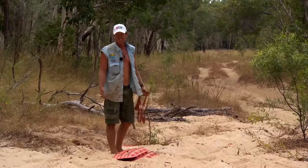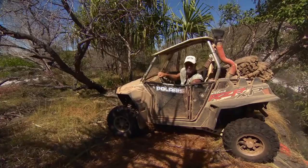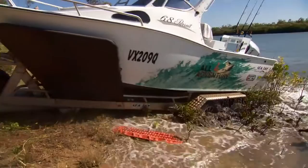Made it look easy. At All 4 Adventure, we use them as ramps for digging and getting up to the top of any boggy situation. What amazes me is that even after 4.2 tons of four-wheel drive has rolled over the top of them and spat them out, they still hold their shape. Now that's tough.